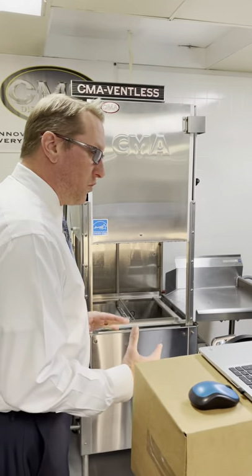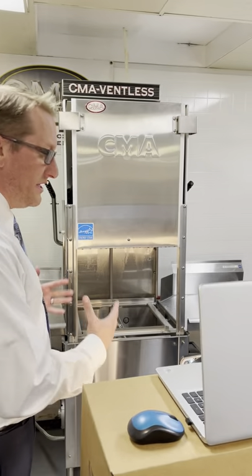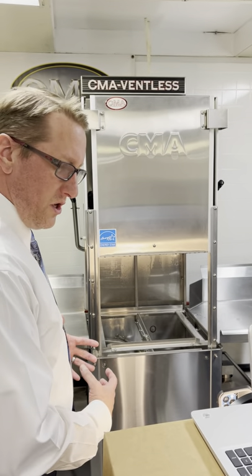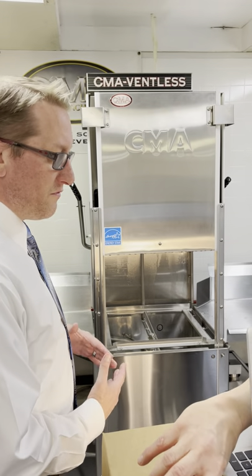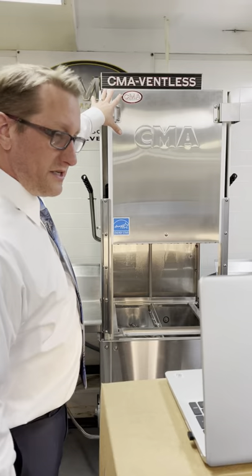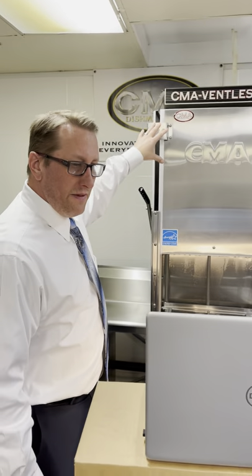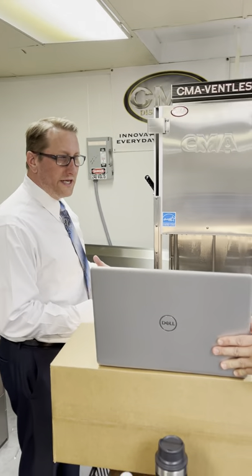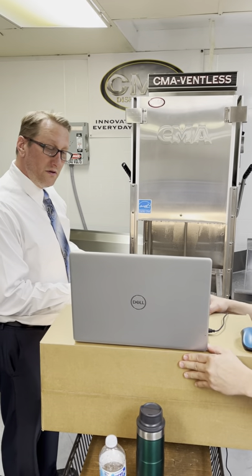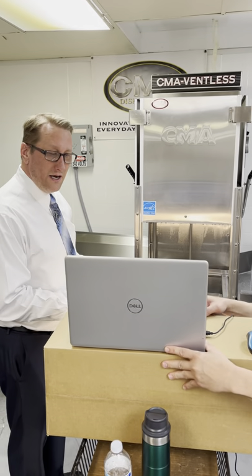So listen for, in the very initial part of the dish machine working, you're going to hear it lock, which will keep the door closed. And then as we move farther on, you're going to hear the vent turn on. And then ultimately when the cycle is getting close to being over, you're going to hear the lock — and that is the lock unlocking.